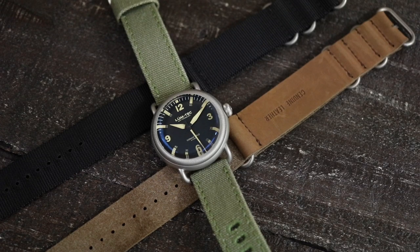Hey there everybody, today I have the Lumtec Combat Field X1, and the X1 refers to the X1 Super LumiNova that is being used on this model.